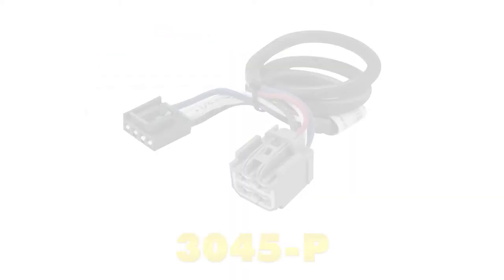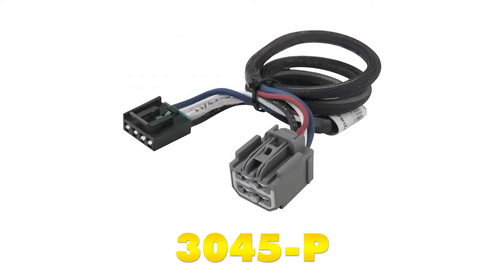We're also going to be using the Tekonsha plug-in wiring adapter. This part number is 3045-P.